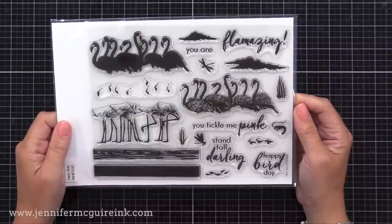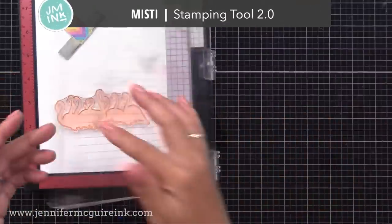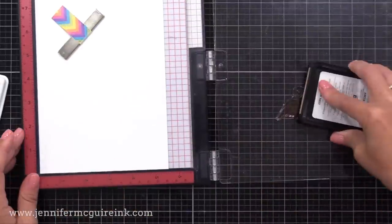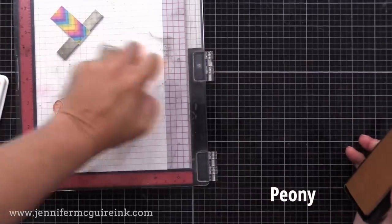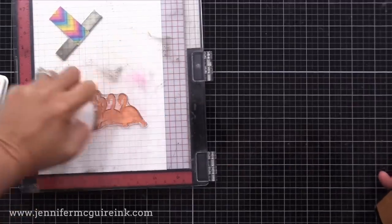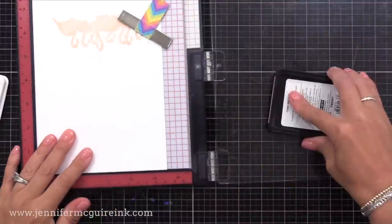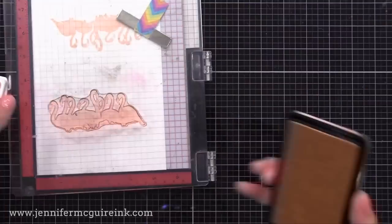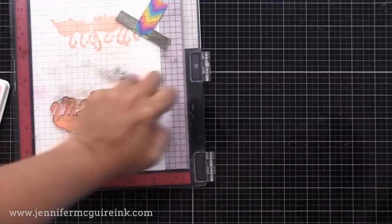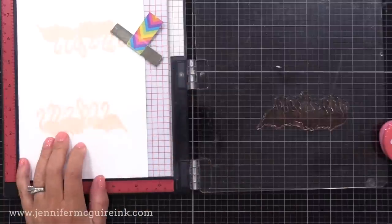I'm going to demonstrate stamping these just as is, and then demonstrate stamping them in a way that steps up the results. I have my MISTI stamping tool, but any stamping tool or acrylic block would work. I'm starting with my lightest color, which is peony. You'll notice it's a little bit splotchy when you stamp it, but once it dries it will become solid and very beautiful. I wanted it to be a little bit darker for today's project, so I'm double stamping it.